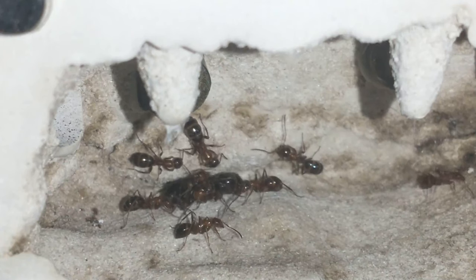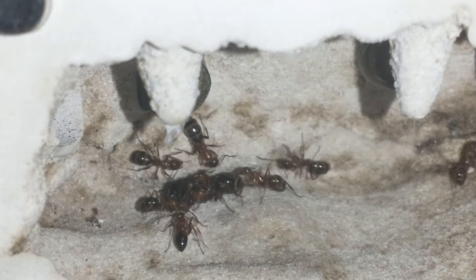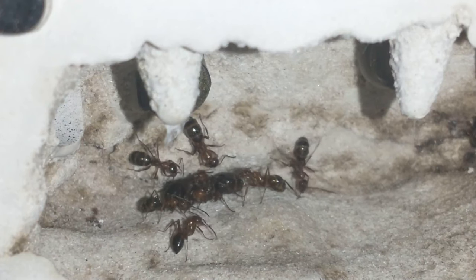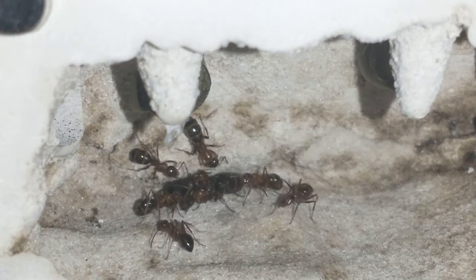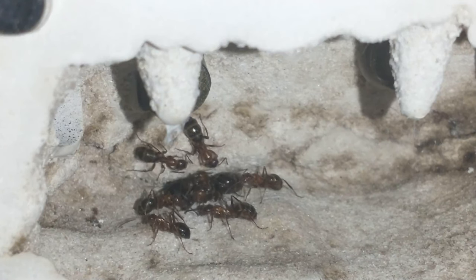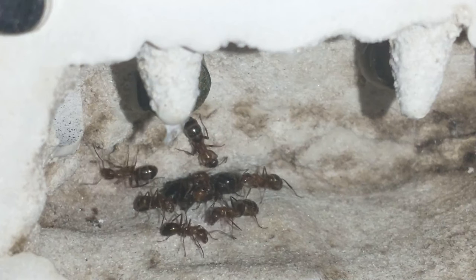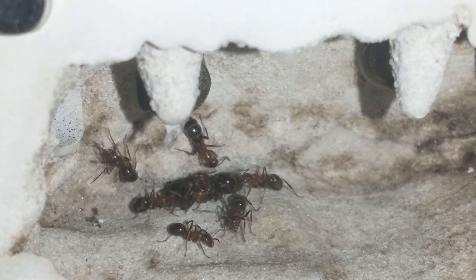It's got one queen, and the other queen — I don't know if she's still got her wings on. I don't think she's going to be a producer. They're not producing any eggs quite yet because I had just put them on the heat when they moved them into this mini hearth.